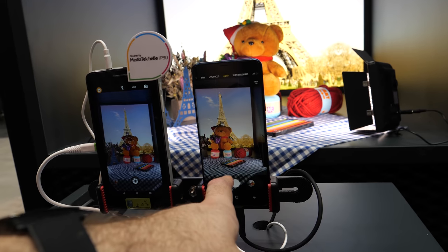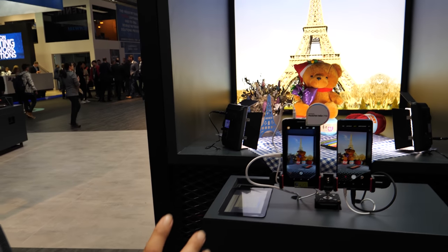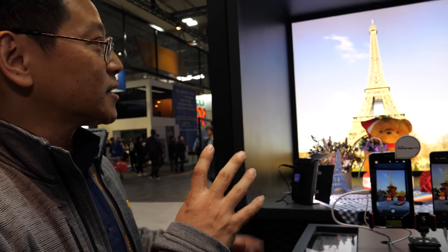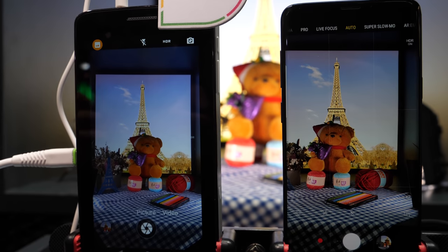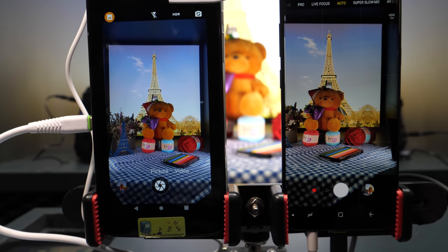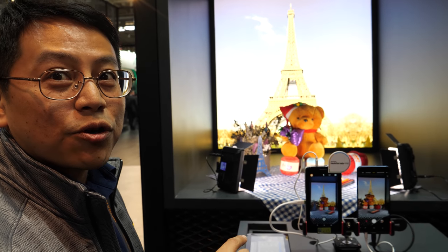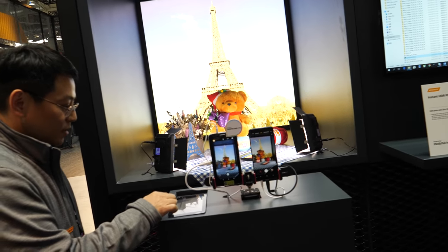We're comparing this Samsung S9 with the P90. Normally when you take a photo outdoors with strong backlight, you need HDR. However, previous cameras took two or three seconds to process HDR, but with the powerful P90 APU 2.0 we can process it immediately with zero shutter delay.